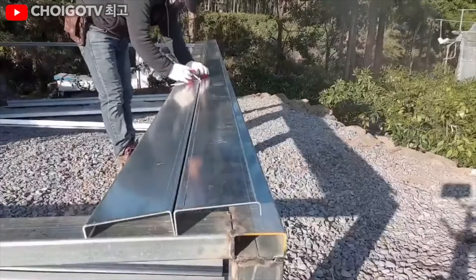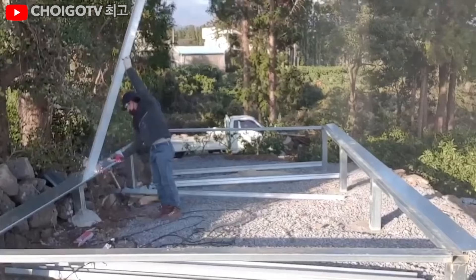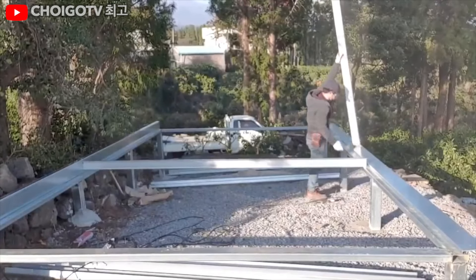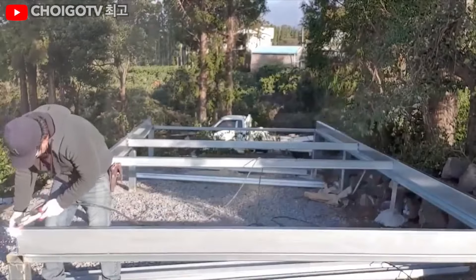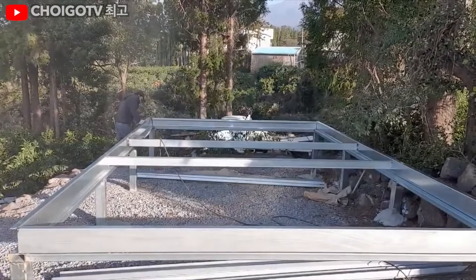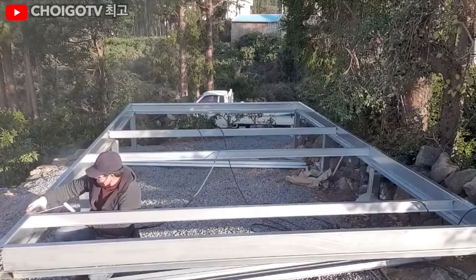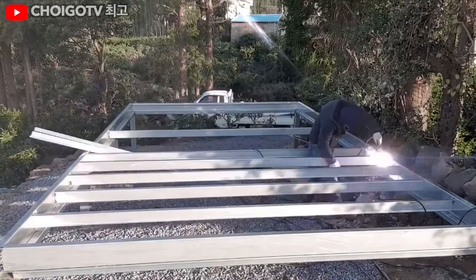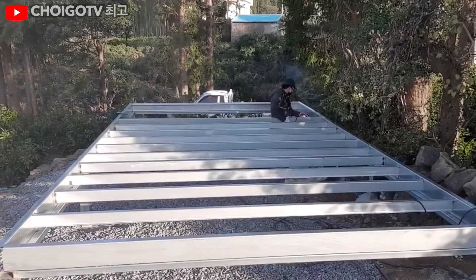Now the plot thickens — or rather the foundation does — because we're using weathering steel. This isn't your average garden-variety steel; it's the superhero of metals: strong, weldable, and self-healing. If it gets a scratch, it rusts a bit, then stops. Thanks to the magic mix of carbon, sulfur, silicon, copper, manganese, nickel, and chromium. Think of it as a metal smoothie with extra resilience.